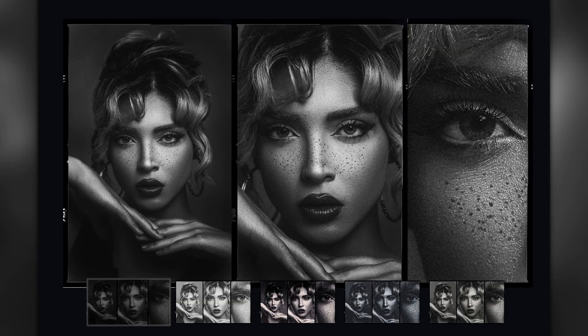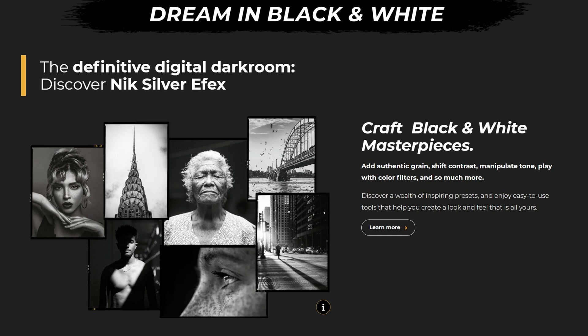The next one — and I think this is the reason why I would buy it, along with the analog one — is Nik Silver FX EFEX. I heard a lot of good stories about it, and it's unreal. For black and white, the presets I get on Luminar Neo are okay, but this is full-on fine-grain, micro-contrast — you can really push the contrast, the blacks and the whites.